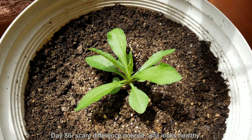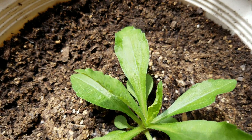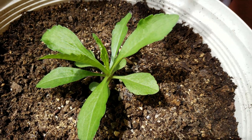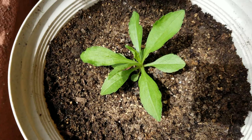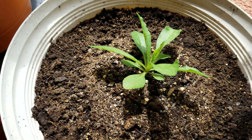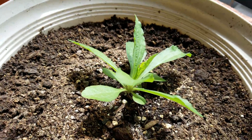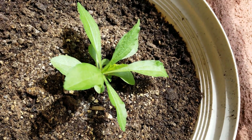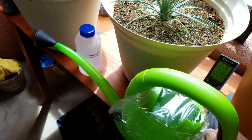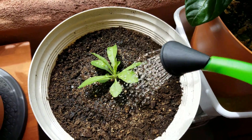It's day 86. Scant difference has been noticed despite the passing of over a week, but it still looks very healthy. This is one of the few plants I've had that just seems to take whatever I throw at it. I've switched the position of this pot. It's growing a lot slower, which I think is explained by the fact that it forms a rhizome. This is a perennial — it's not an annual like Sweet Annie. The Sweet Annie is huge; I just saw it to the very left.